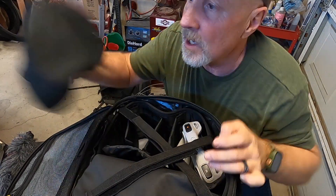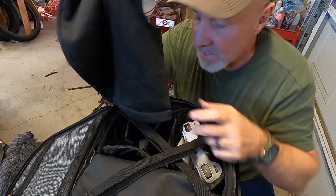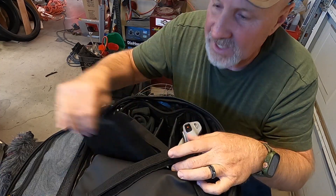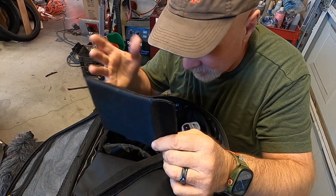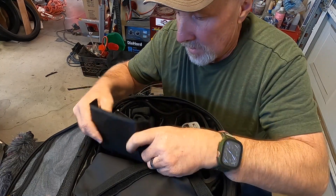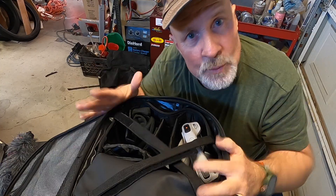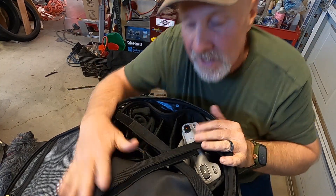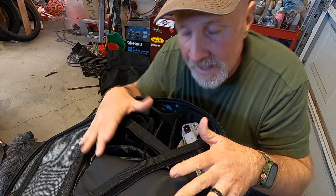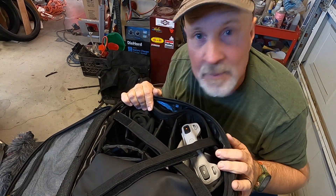I can grab my balaclava or whatever you want to call this thing if I need it. I can grab camera batteries and I still have an extra divider if I want to get creative and maybe put another doohickey in here. This is gonna work out really nicely, and for the price it was well worth it to protect my thousand-dollar drone.